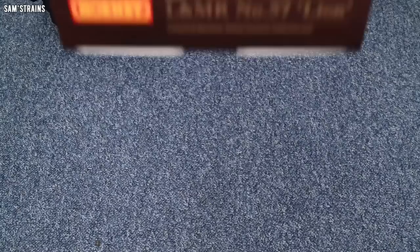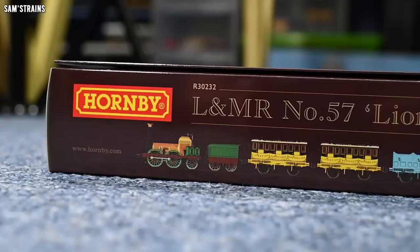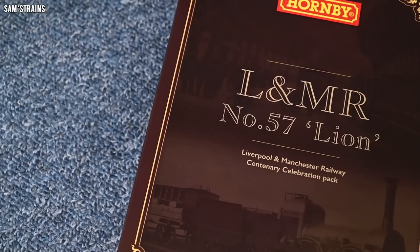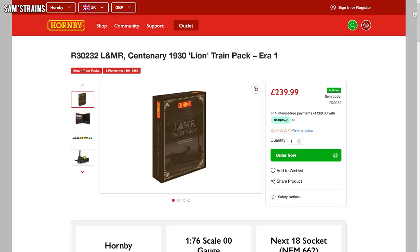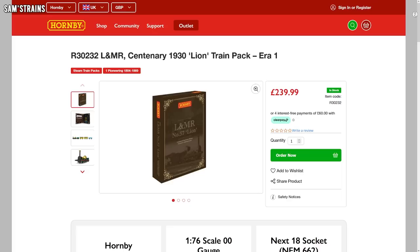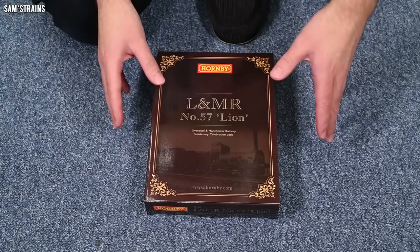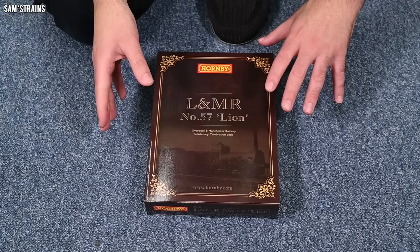The packaging is unique — it is a wider box than the Stephenson's Rocket packs, presumably to accommodate the extra length of the Lion locomotive. On the front you can see this is a centenary celebration pack, which is a little bit confusing, because the centenary of the Liverpool and Manchester Railway took place in 1930, and yet this train pack is marketed as an Era 1 train pack, which is obviously way before 1930. According to people who have already received the Lion model, it doesn't represent an Era 1 locomotive in terms of livery and detail, nor does it really represent Lion in 1930.